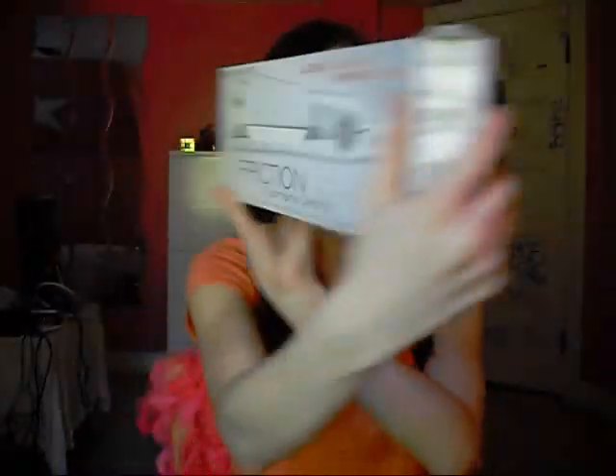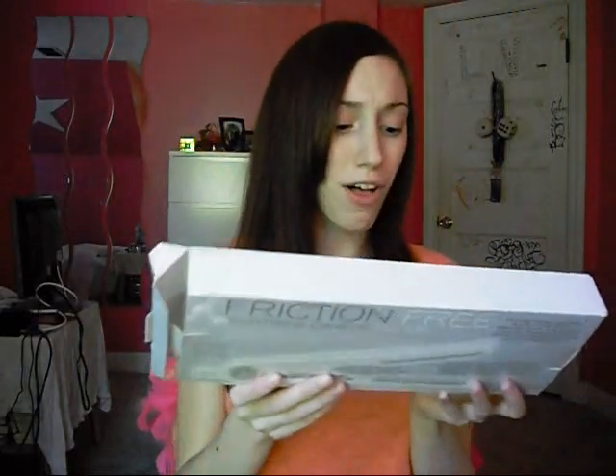Anyways, this video is going to be a review of the new flat iron I got. It is the — let me see — Cricket Friction-Free Tourmaline Ceramic flat iron. This little box right here.